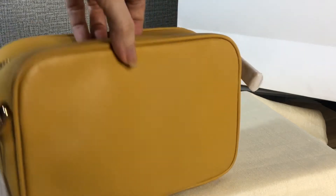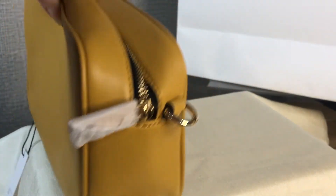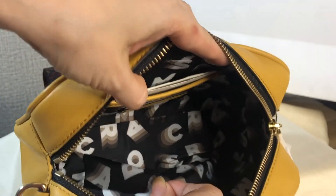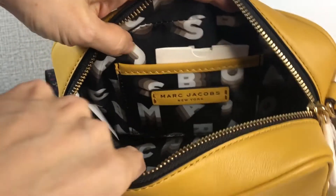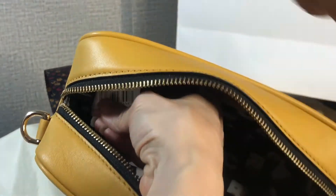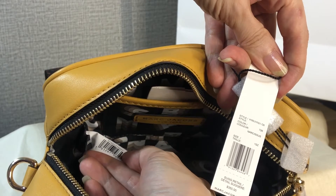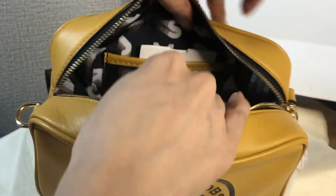The camera doesn't capture the exact color — it's kind of like a mustard, orangey-yellowish orange. Inside, this is the lining fabric material. There's a leather tag that says Marc Jacobs New York, and there's a white tag which has the style number, the color, and the serial number.